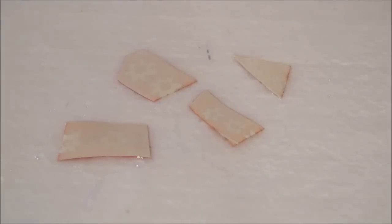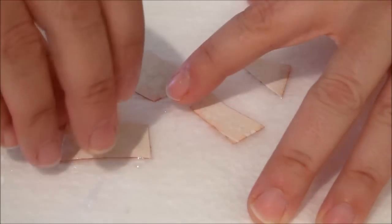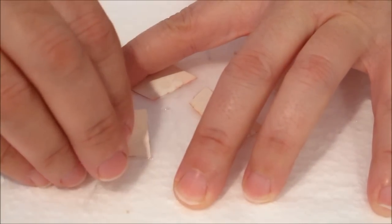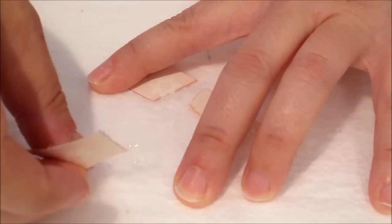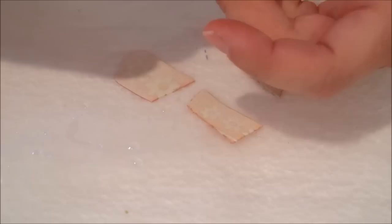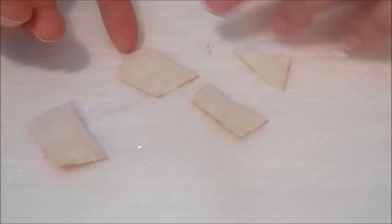Now that our second layer has dried, we're going to peel these off again. Same thing — you're just going to very carefully peel them off the wax paper. And if you get a little edge of glue on here, that's even better. Hopefully we've got a nice sealed edge.